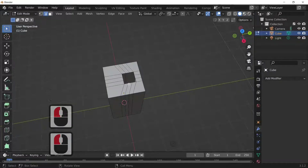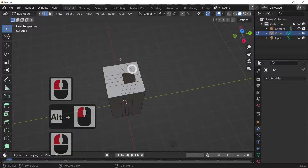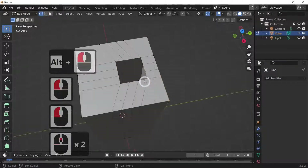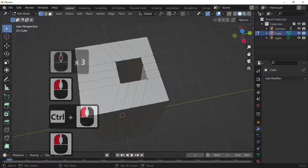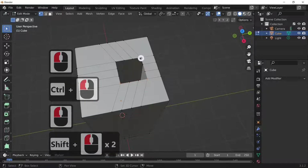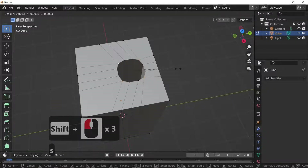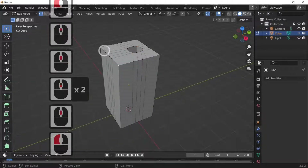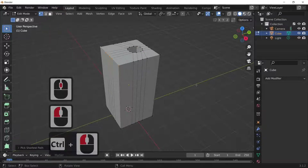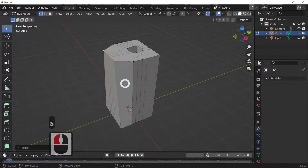Then we're going to go on point select. We're going to select the four corners and just roughly shape these, making it into a circle like that just by scaling it down. Now we're using the Ctrl key to actually join between different points and shrinking things down.